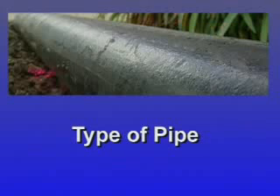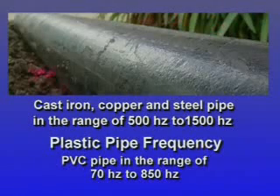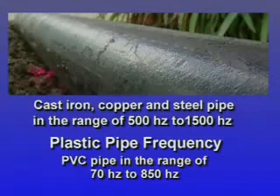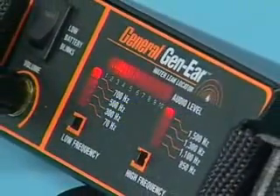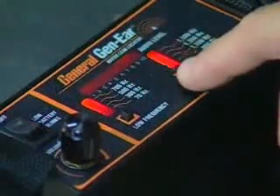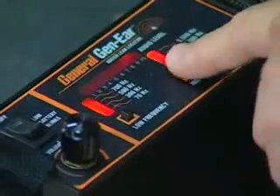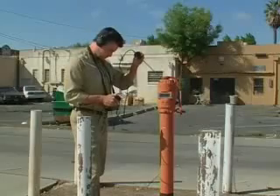Knowing the type of pipe is also helpful. Metal pipes transmit sounds at a higher frequency. In cast iron, copper, and steel pipes, you're most likely to hear leak sounds in the range of 500 Hz to 1500 Hz. In PVC pipe, leak sounds resonate in the range of 70 Hz to 850 Hz. Choosing the right combination of high-end and low-end filtering removes any extraneous noises. Push the high and low frequency buttons on the digital spectrum analyzer until the indicator lights are on those frequencies.